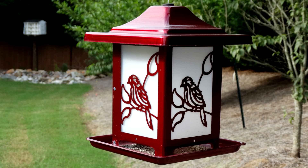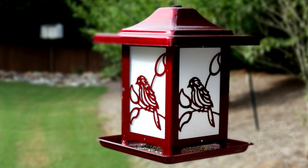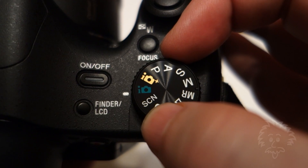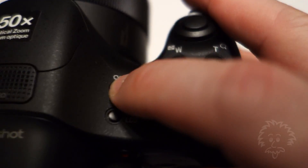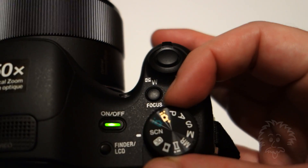The camera takes two pictures to achieve this effect. The most important thing is you need to make sure that you've got the proper distance from the subject, and you need to make sure that the objects are not moving, because the camera will tell you it couldn't perform the defocus effect if you have movement. Try again if that's the case — but it's pretty easy to do.